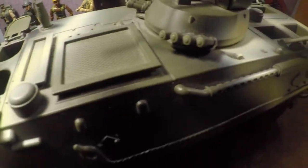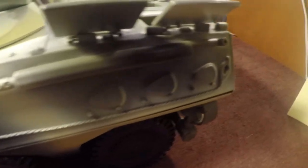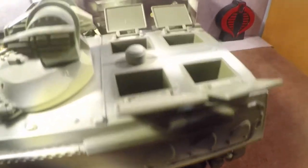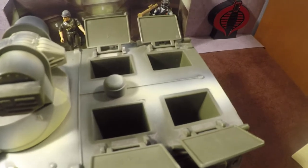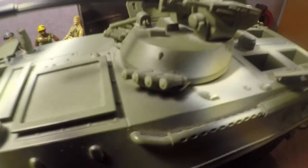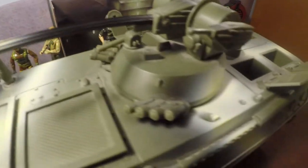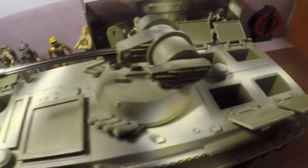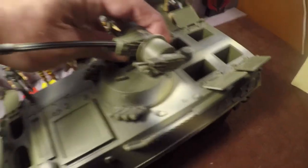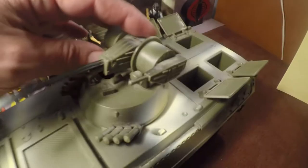You also have a tow cable on the side for recovering vehicles, and four more compartments in the back to hold figures. On top you have smoke grenade launchers to provide cover when you're working in an urban area or in battle. It looks to me like that's a 20 millimeter gun with also some kind of a machine gun on the side.